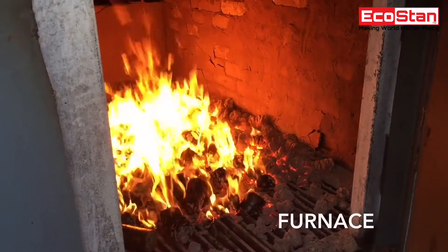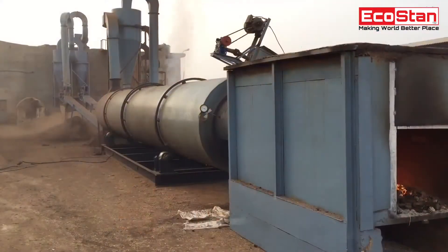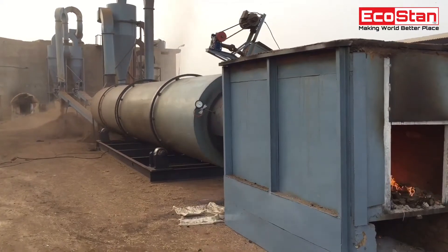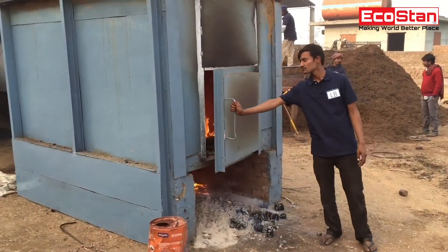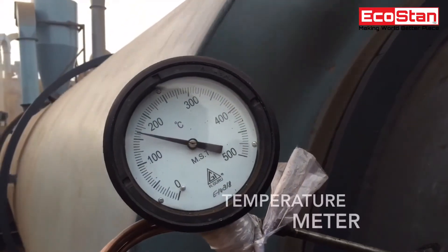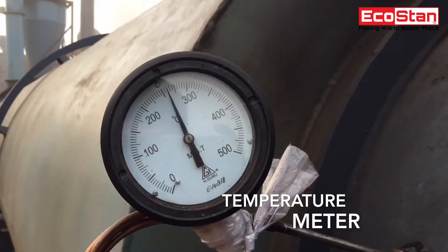The heating furnace provides heat to dry out wet content from the material. The temperature meter shows the reading of temperature provided by the furnace to dry the material.